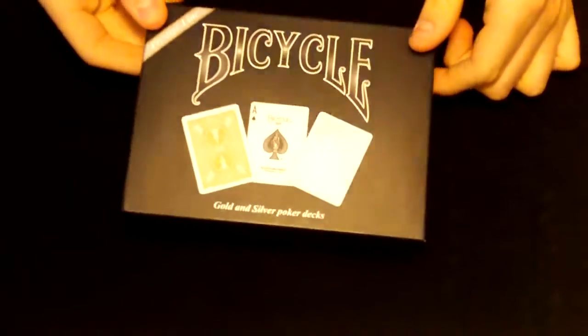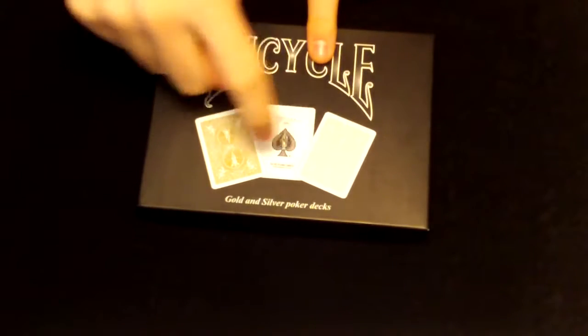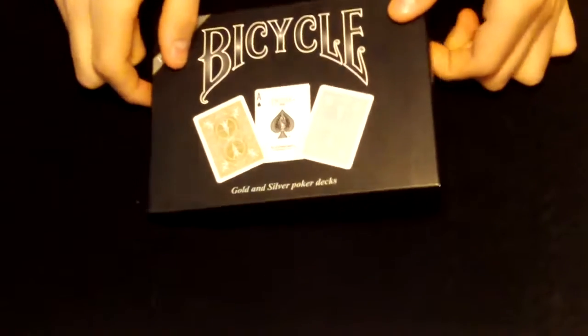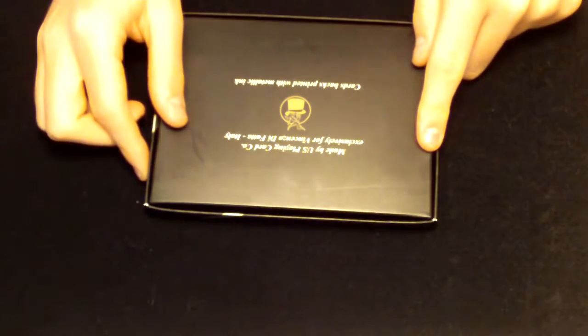I really like this cover here — it has the Bicycle logo, a gold and silver card, and the Ace of Spades. Looking at the back, it states: Made by the US Playing Card Company, and card backs printed with metallic ink.